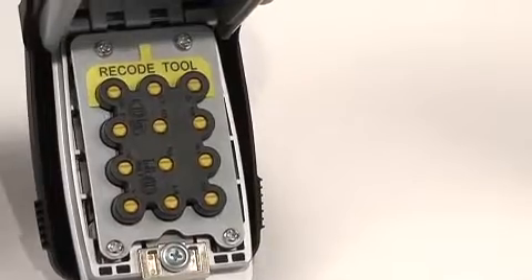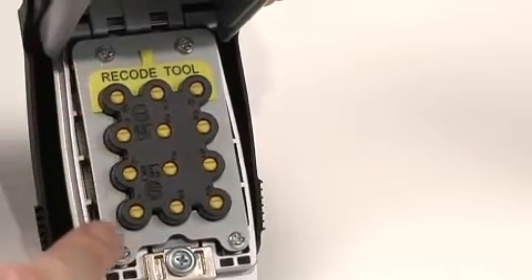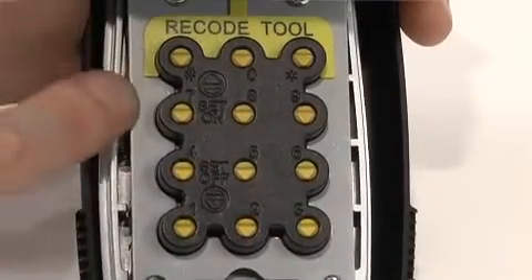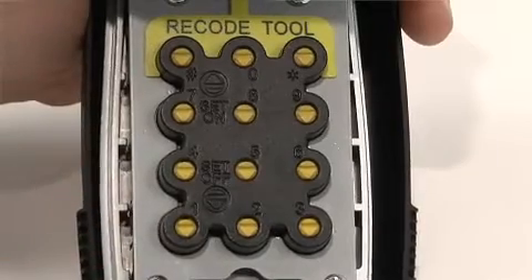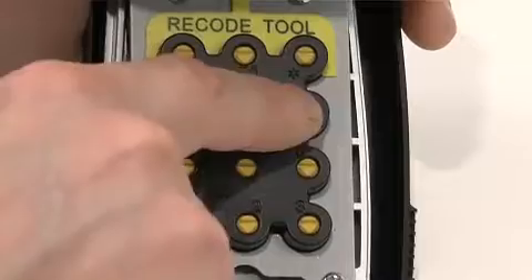When you open the lockbox, you'll see the yellow recode tool and 12 yellow slotted buttons. The recode tool and buttons are used to set your own combination. The buttons are numbered 0 to 9, and the pound and star symbols can be included in your combination.